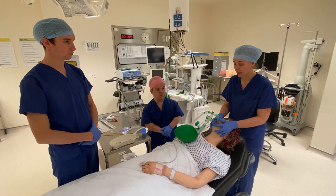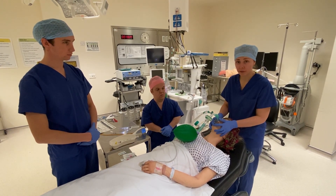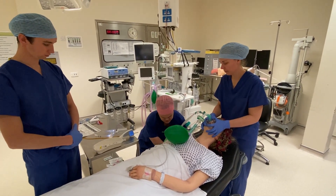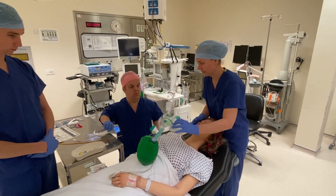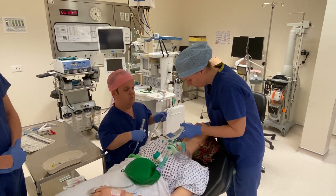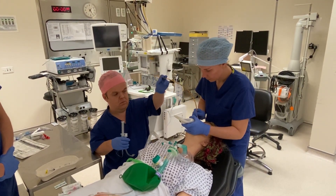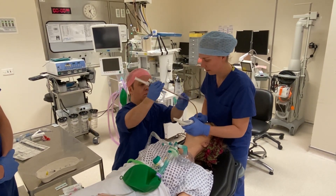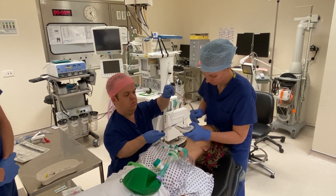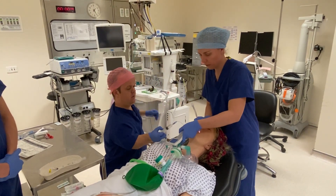I'm going to wait for the drugs to work. I'm not going to bag the patient because we want to prevent aerosolization. I'm happy the drugs are working now, so I'm going to look with the video laryngoscope. Turn the oxygen off — the oxygen is off. We've got a good Cormack-Lehane grade view. Bougie is in the trachea. I've got the bougie — thank you. Bougie is out.